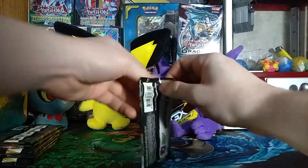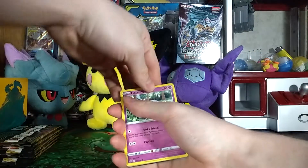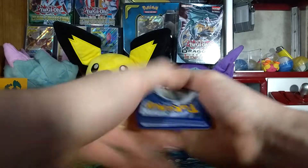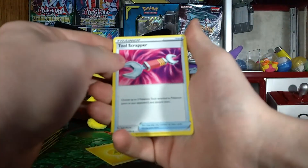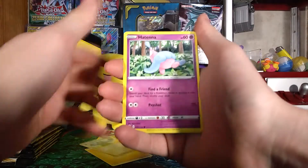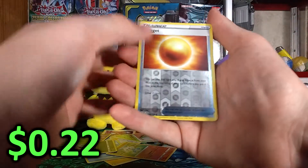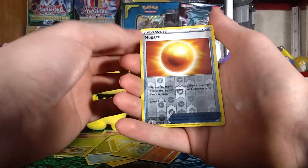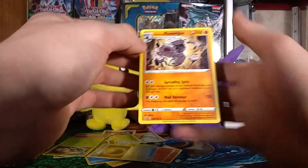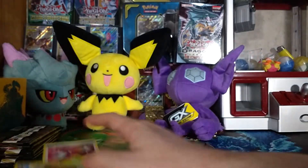If the last pack sets an example for the rest, the code card should be on the back — yes, okay. One, two, three to the front. Getting rid of the Electric Energy. We have: Tool Scrapper, Metapod, Bronzong, Hatenna, Magikarp, Meditite, Stunky, Grubbin, reverse Nugget — actually a nice-looking card. And on the very end a Galarian Runerigus. I know most of these Pokémon because they're from previous gens — I haven't played Pokémon since X and Y.